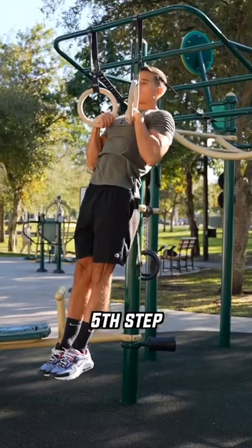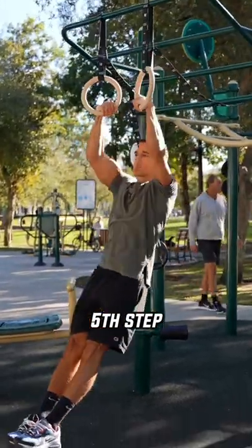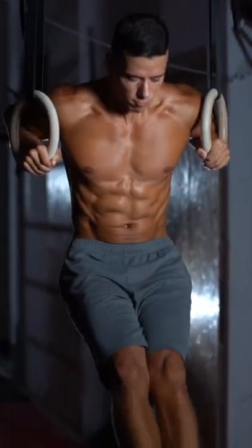You will own the false grip once you can do pull-ups with it. If you have that in the full range of motion, then you only need to know the right technique and you have the rings muscle-up.